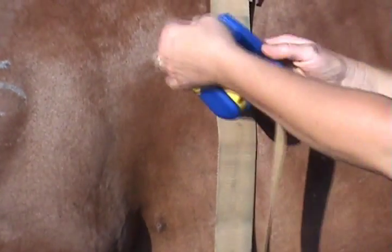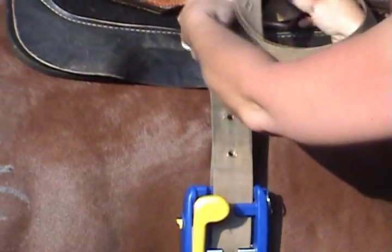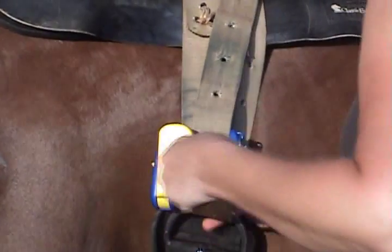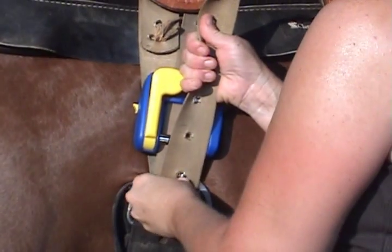To use the Mighty Cinch, thread the outer loop of your latigo through the Mighty Cinch with the handle toward the front of the saddle. Then just snug up your latigo as usual, keeping the Mighty Cinch at least two inches above the D-ring of your cinch.